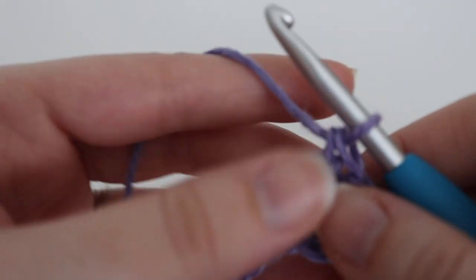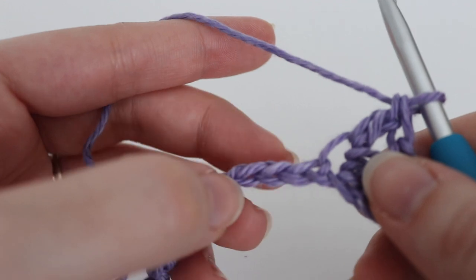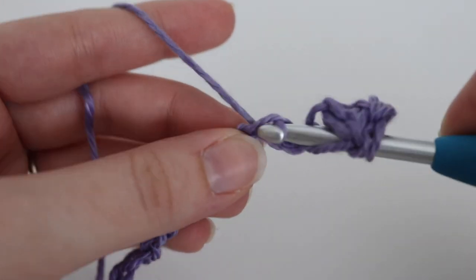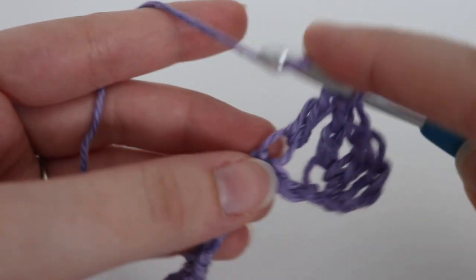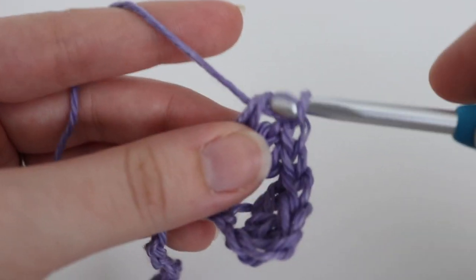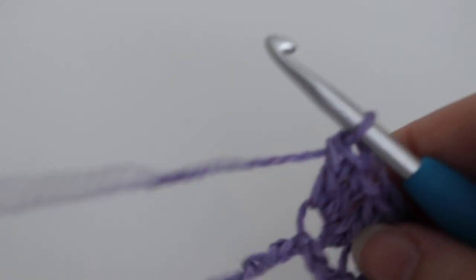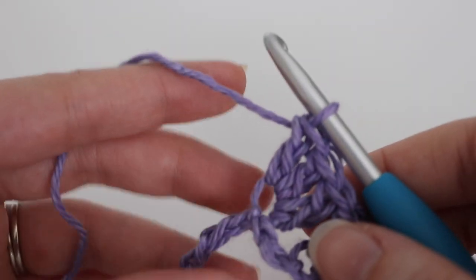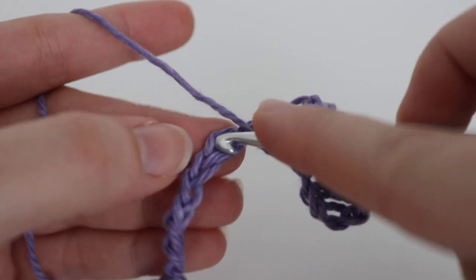Next, we're going to skip two chains and make three double crochets into the next chain. So skip two chains — one and two — and in the chain after that, make three double crochets. Then just repeat this across the row: skip two chains and make three double crochets all in that next chain. Continue skipping two chains and making three double crochets in that next stitch until you get to the very end.